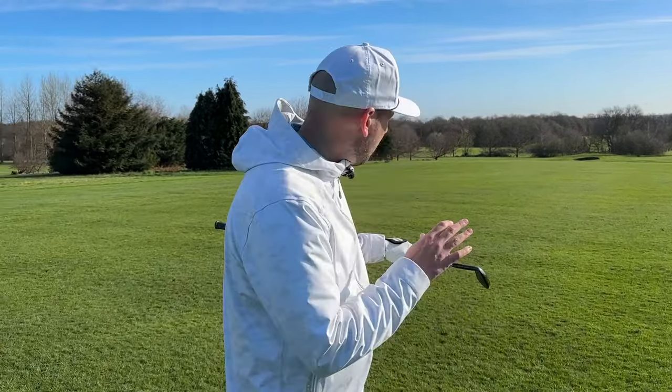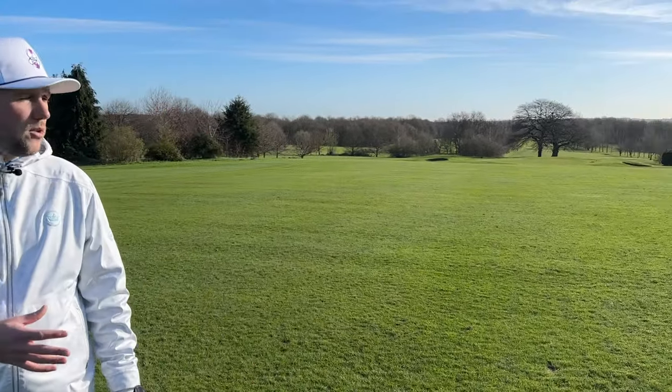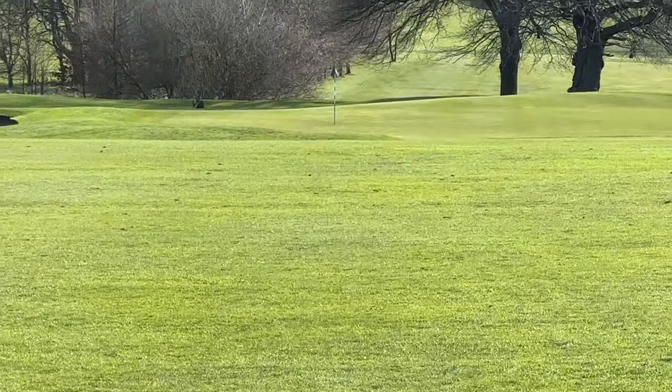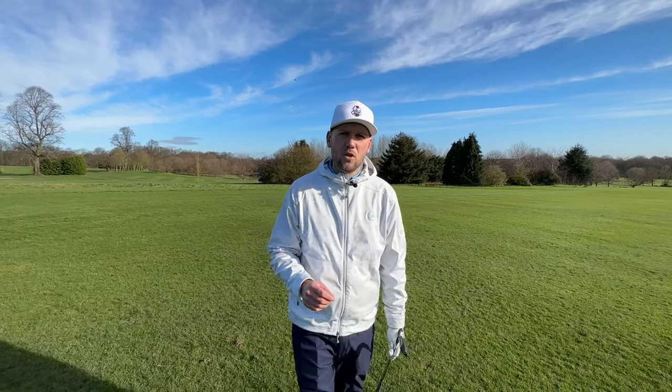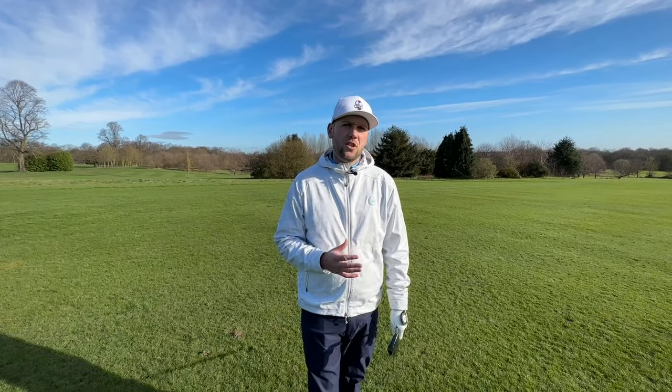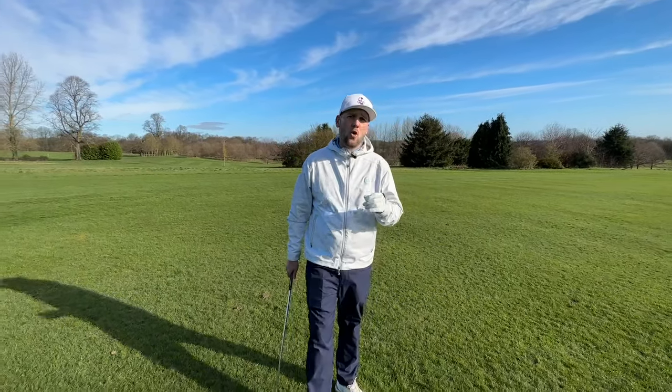How many times do you miss the green from this distance? We're in a scoring position here, wanting to hit the green and get our scores down. But there's one massive thing I see 95% of golfers get wrong consistently, and it's their aim.